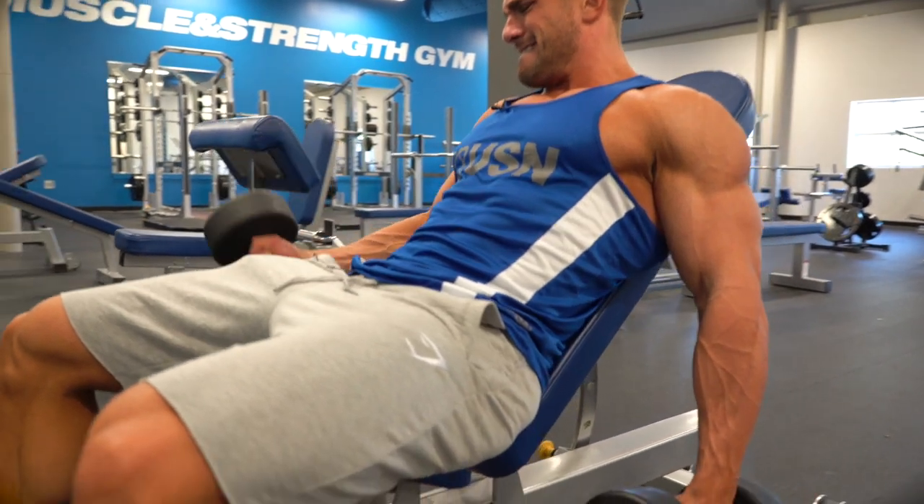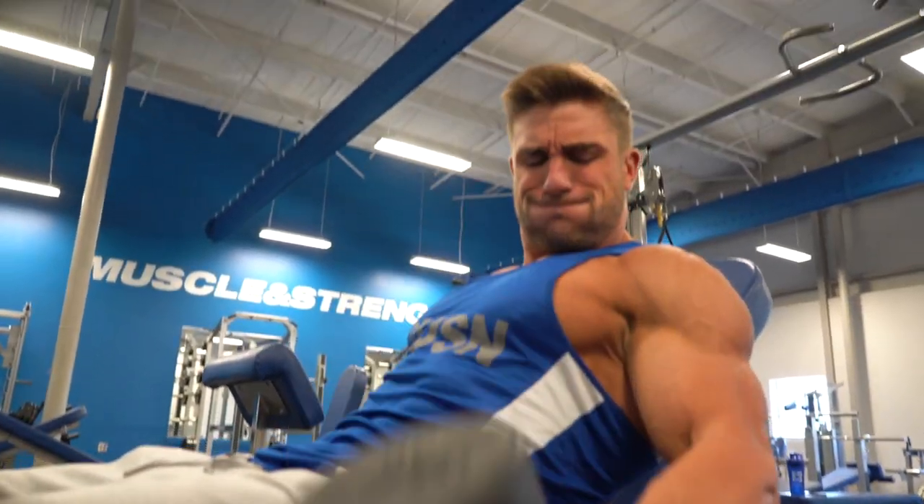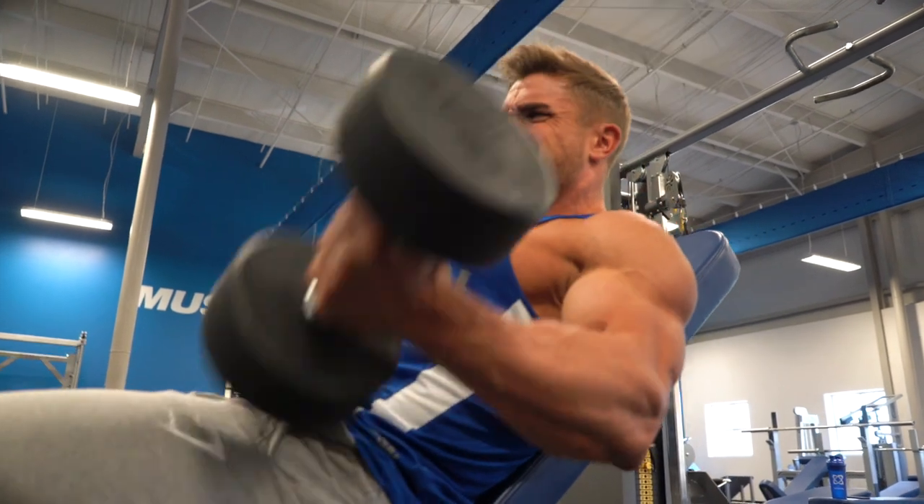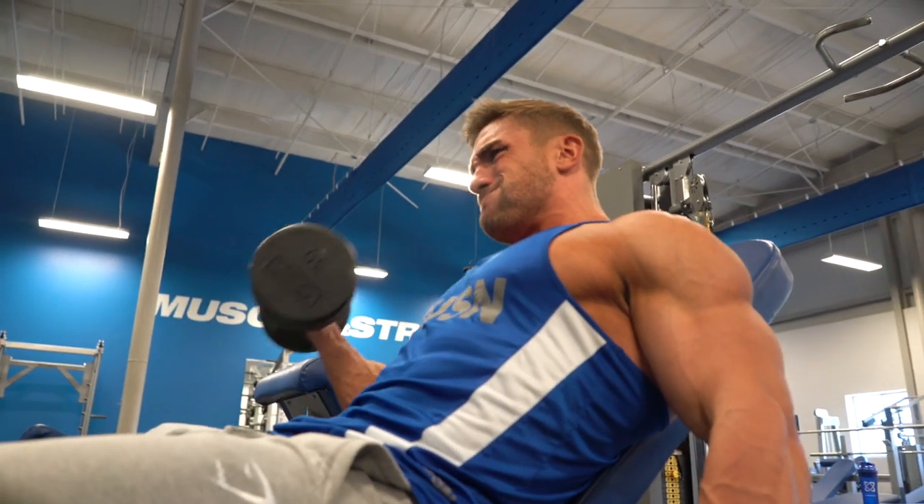It's a great way of isolating and taking your shoulder out of play. I normally go for around six to eight reps alternating — so six reps on dumbbell curl, six reps on a hammer curl.